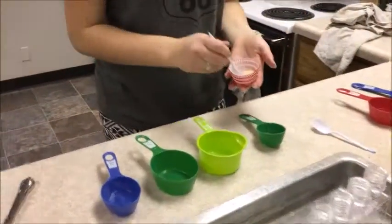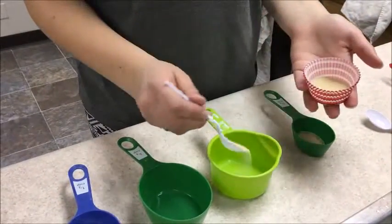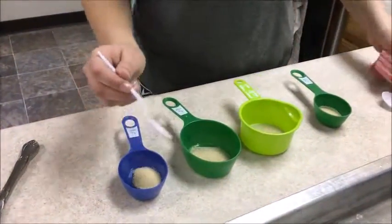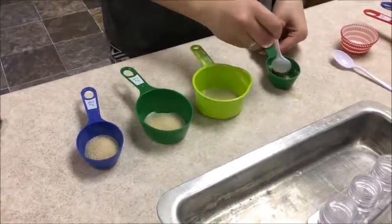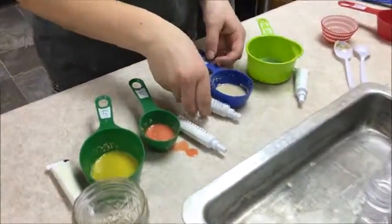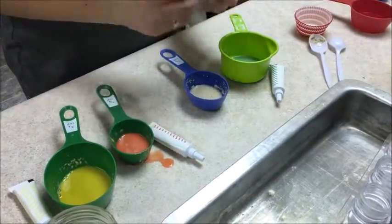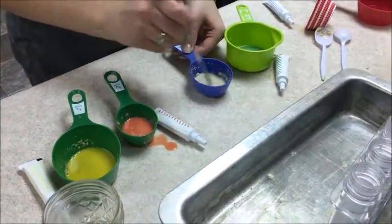About one teaspoon of yeast — mix the yeast with the water, then mix in the food coloring.